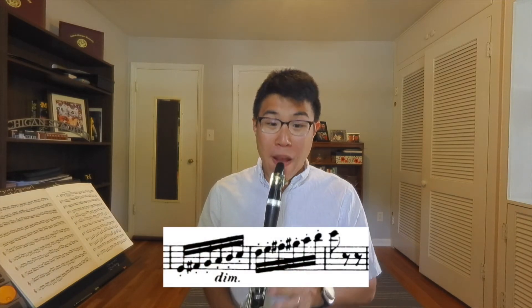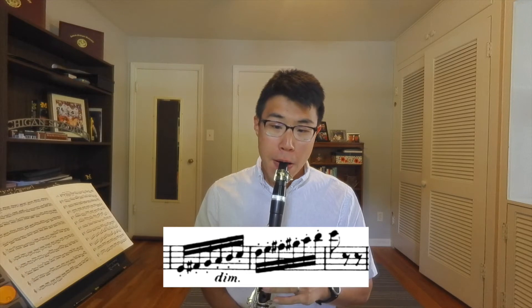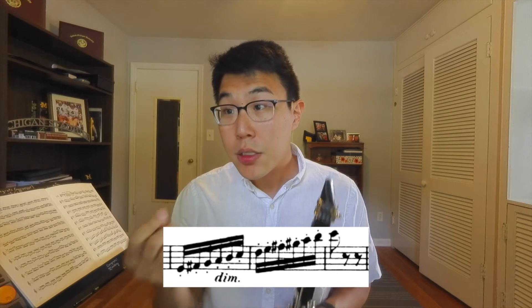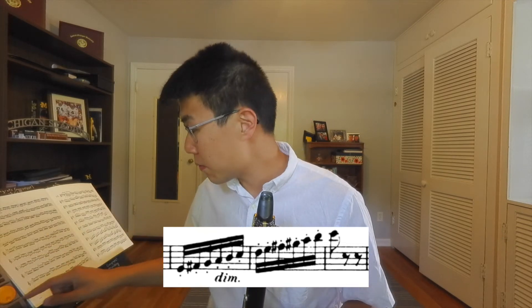That brings us to the subject of this video: the synchronization of the fingers and the tongue. When we hear messiness in articulation — something like Mendelssohn's Scherzo from A Midsummer Night's Dream — we always assume the tongue is the problem. But really, 80 or 90 percent of the time, it's the fingers that aren't coordinated with the tongue. To practice this, we need to isolate the finger motion and the articulation motion and do those separately.